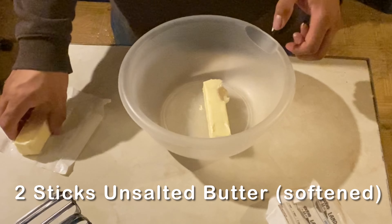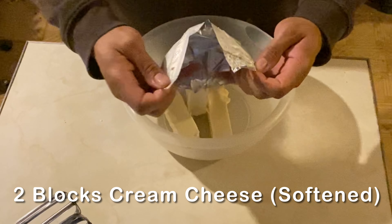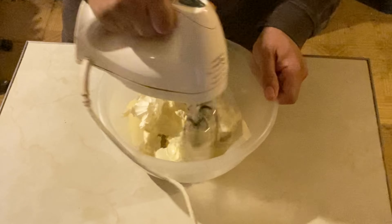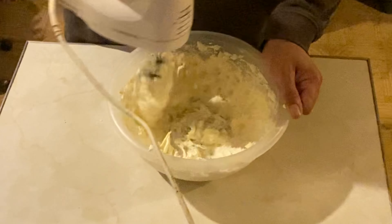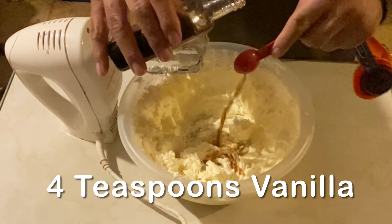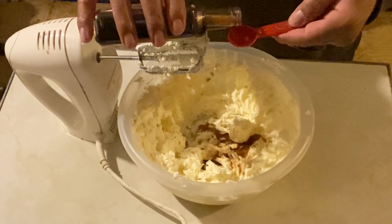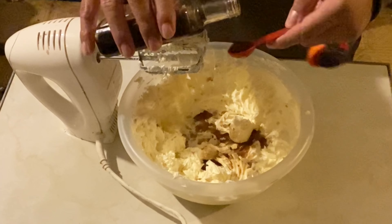For the frosting, we'll add two sticks of unsalted butter softened and two blocks of cream cheese softened, and then we'll mix that up. Next we'll add four teaspoons of vanilla and then blend that together.